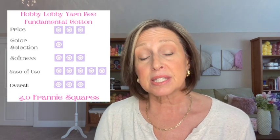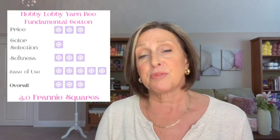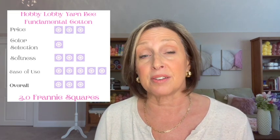For softness, I give it a three — middle of the road, not really soft but not harsh and scratchy. For ease of use, I give it a five — it is so easy to work with, it's a pleasure, and I'm looking forward to doing the bag I'm designing. So my overall rating for Hobby Lobby's Yarn Bee Fundamental Cotton yarn